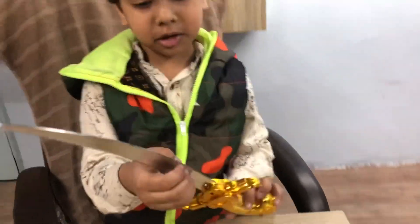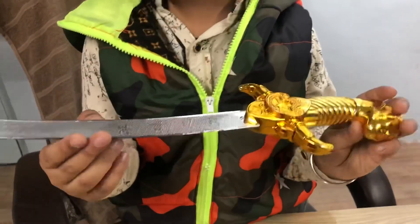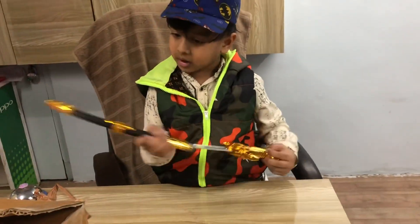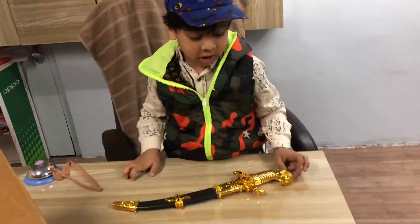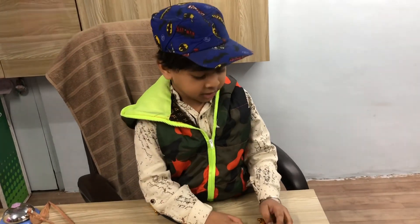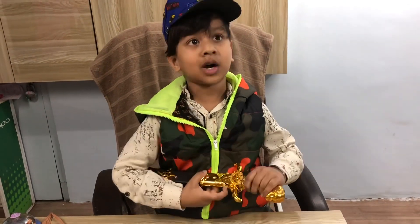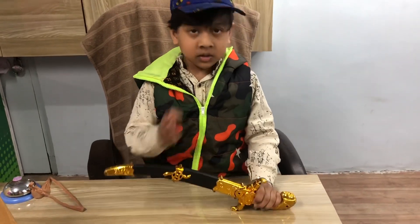I don't know how to write this — this is China made. But what does this mean? No one wrote it. Goodbye, this is my new video. I will like, share, subscribe. Bye bye.